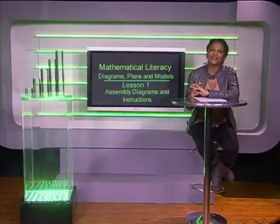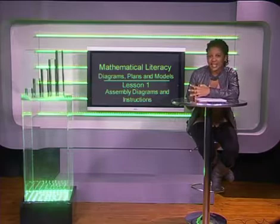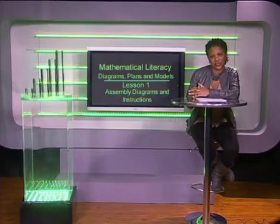Hello grade 11s. Have you ever struggled to work out how to install an electrical appliance correctly or to put furniture together? In this lesson we're going to learn how to read assembly diagrams and follow the instructions.